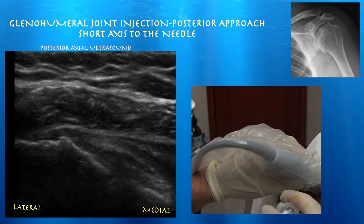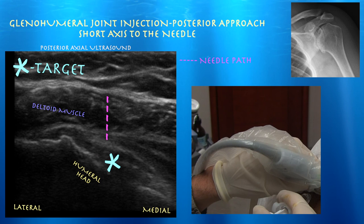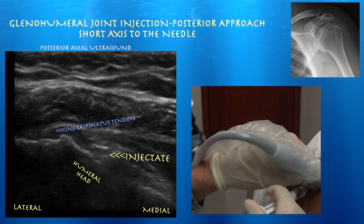You can see some movement there — that's the needle. You won't see the needle itself; you'll see the tissue move. Here we are, just looking at the tip of the needle — you can see some movement of tissue. Here's the path that we took with the needle going down into the joint. And you can see the injectate right next to the humeral head, confirming that it's within the glenohumeral joint.